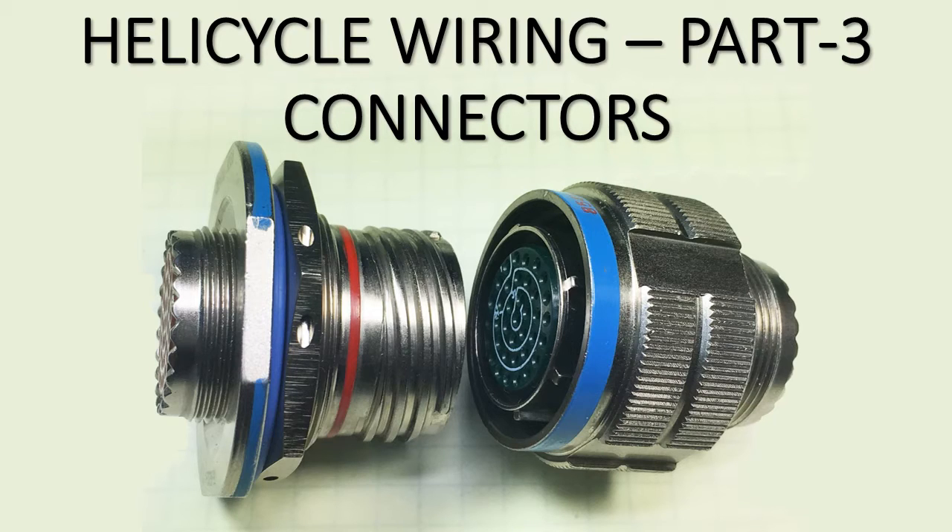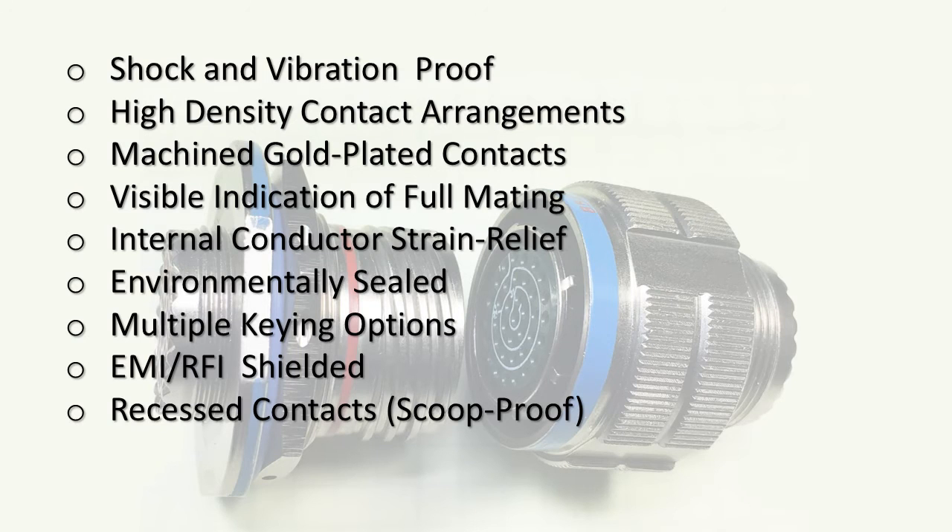The reason I'm showing you these is that they have all the characteristics in a connector that we want to see in an inexpensive one we can afford to buy. Here's a list of features of these connectors that I think are important for us to look for in something affordable for the helicycle.